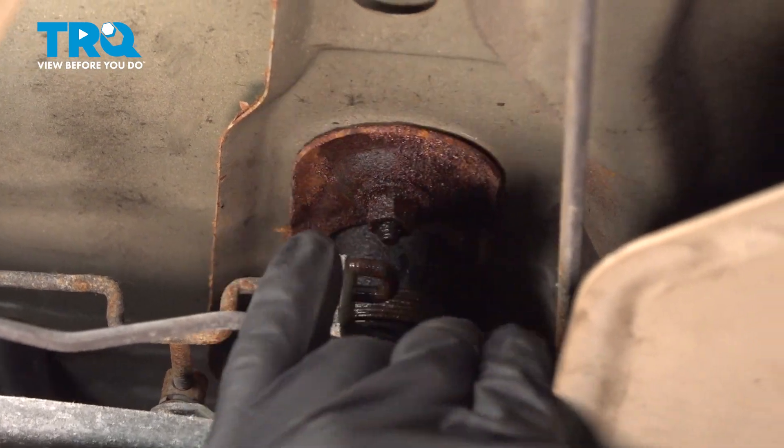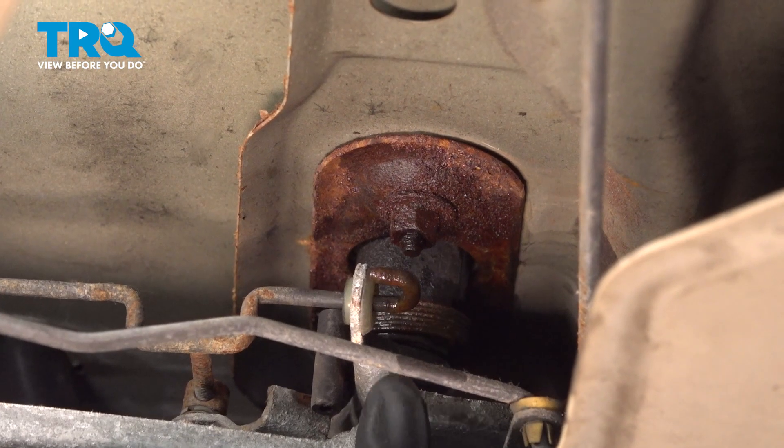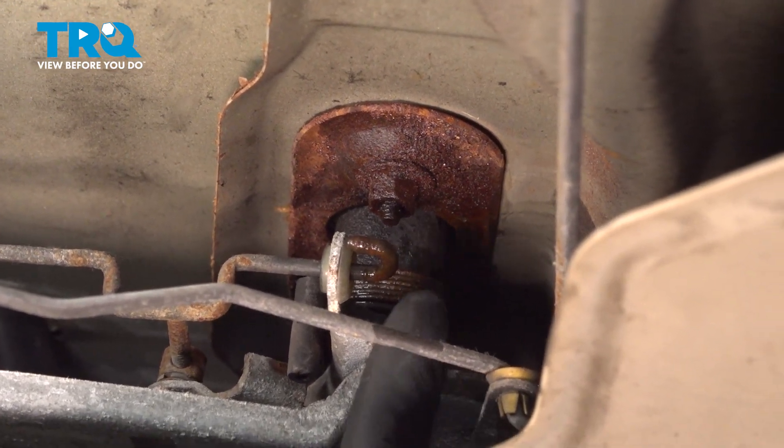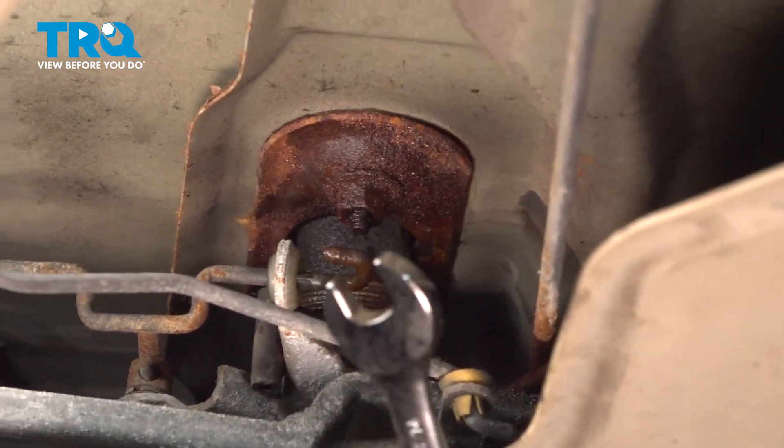Now, on the inside panel right here, we're going to find a 7/16th nut. You can try to access it through this port here, maybe with a swivel or something — I'm unable to do so, so I'm going to use a wrench.